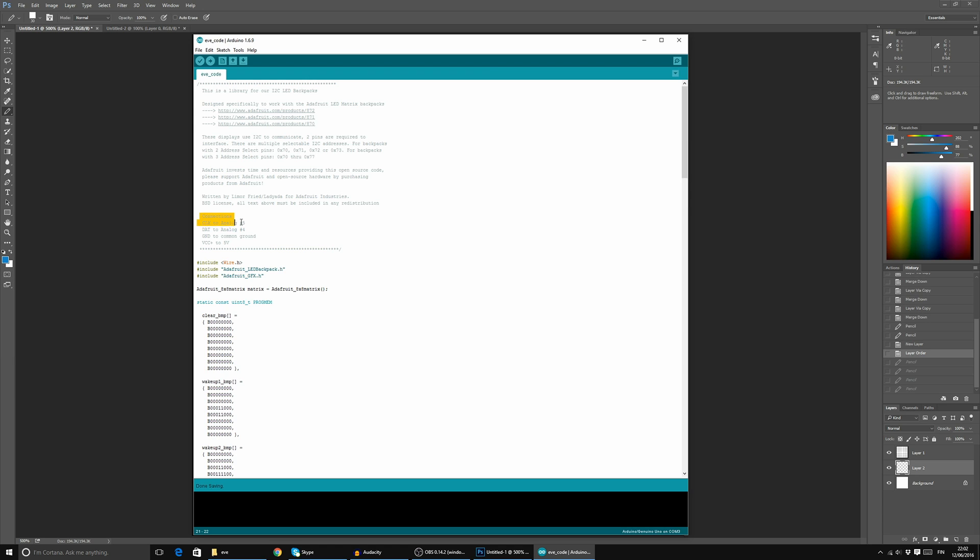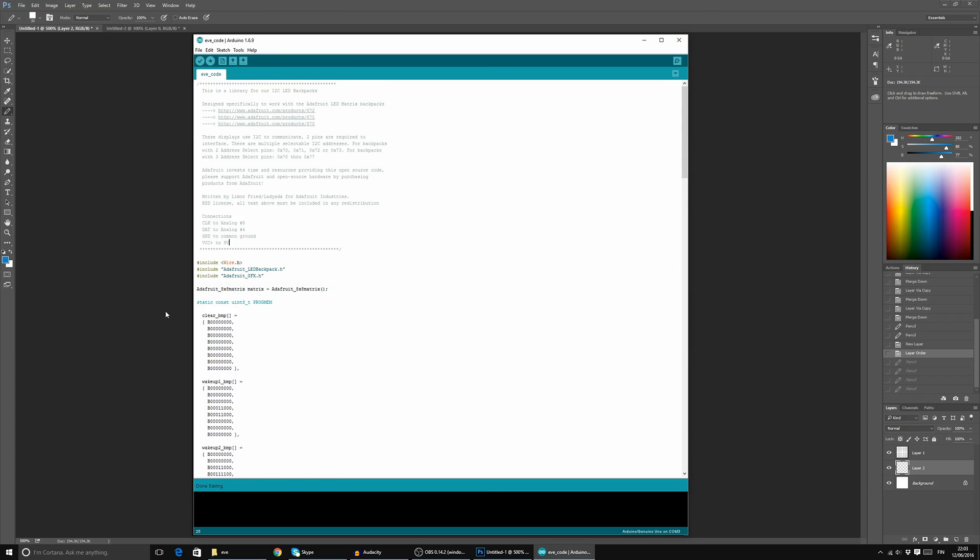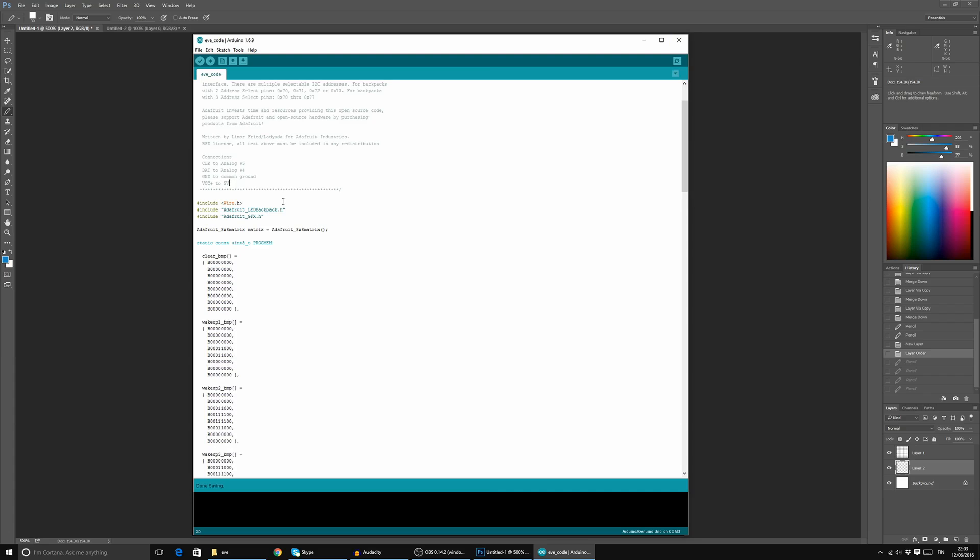They provide info on how to plug the LED backpacks into the Arduino. The clock line goes to analog port 5, data to analog port 4, ground to common ground, and power to 5 volts. The actual code is not that long — it's really simple.